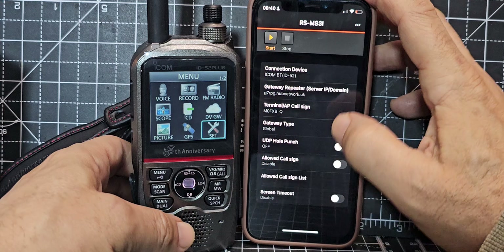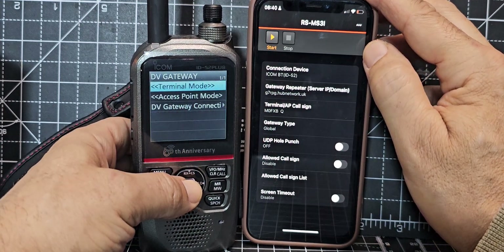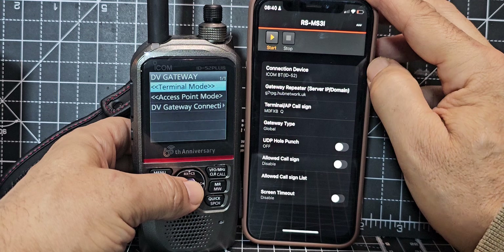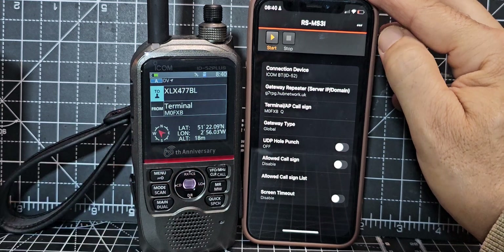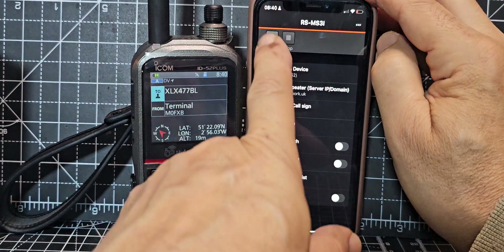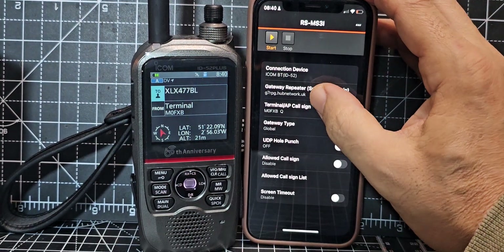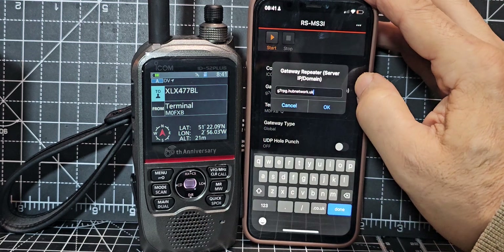It's showing as disconnected right now. What we're going to do is go back up to DV gateway and select terminal mode. On the actual app, I'll go through my settings — it's stopped at the moment. I've put in G7RPG as the gateway repeater server.